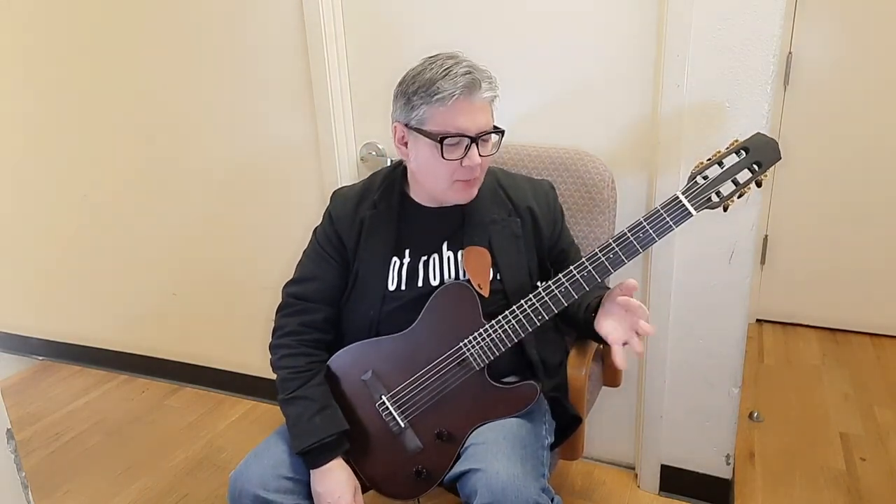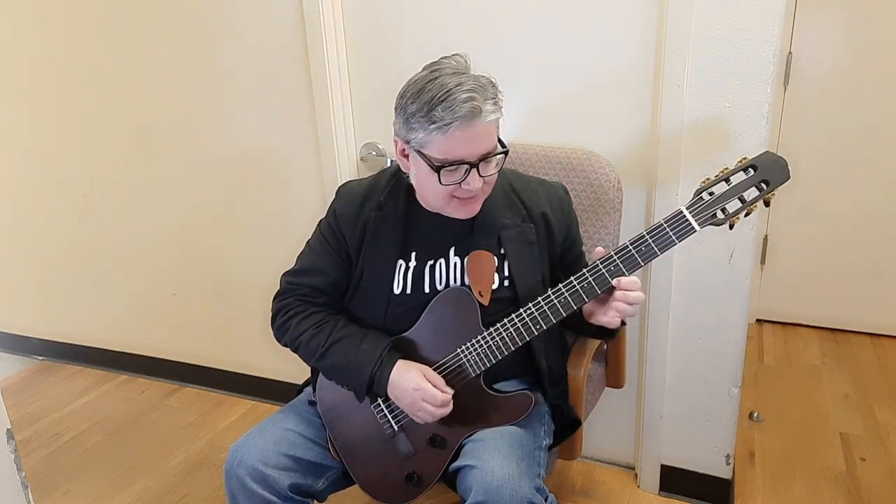One thing that's nice about nylon strings is they have a different sound and they don't wear your fingers out. When I moved more toward playing Stratocasters and electric guitars, it took a little while for my fingers to build up the calluses.